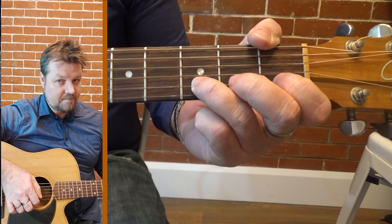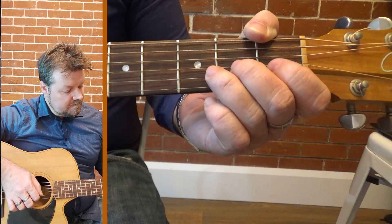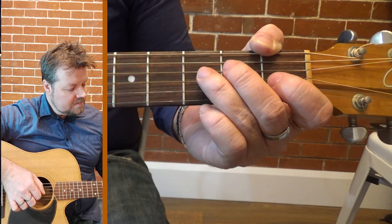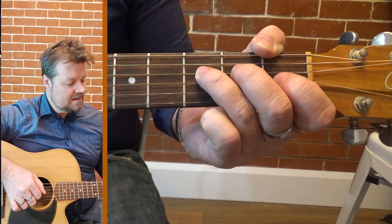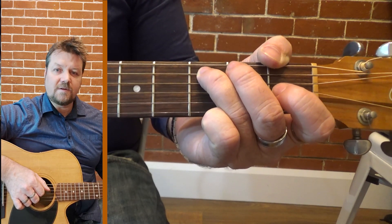Backwards now: one, open, two, open two on the G, open, three on the D, two, open, third fret.